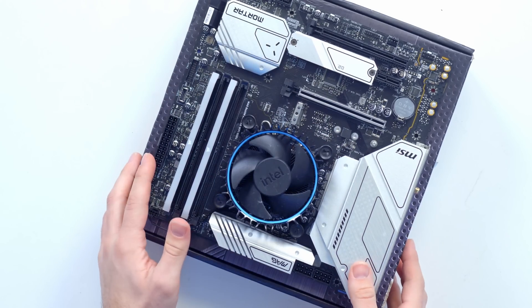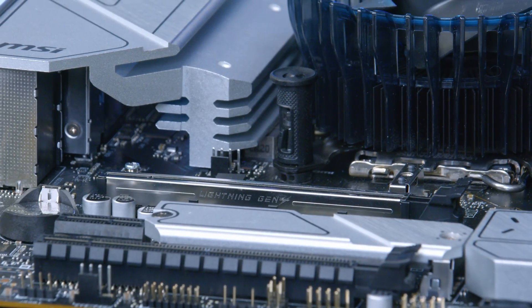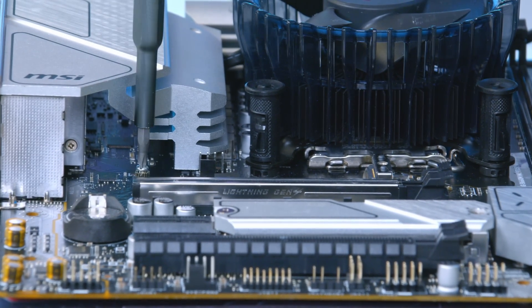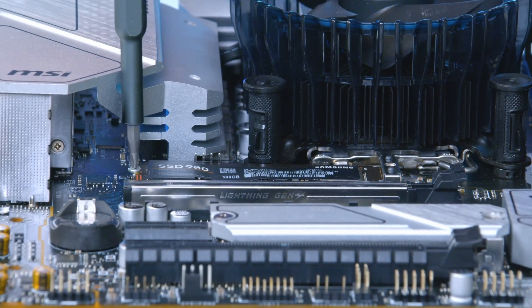The only other thing to pop into the motherboard before moving over to the case is the SSD. Samsung's SSD 980 slots into the M.2 slot with the tiny screw pre-installed in the standoff holding it down into place. Once all of that's done, the motherboard assembly is complete and it's case time.